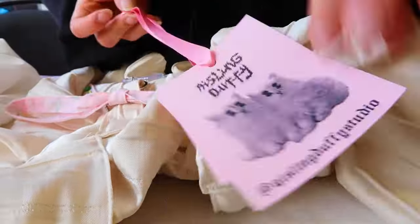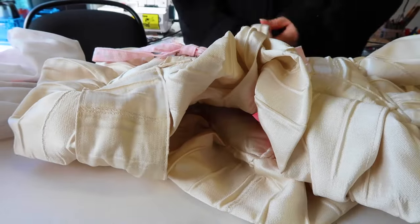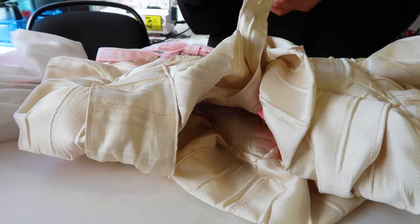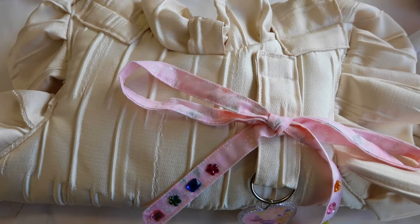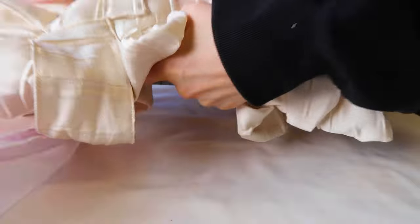That's going to be it for this week's video. I just finished packing this order and then dropped it off at the post office. I've got a lot coming up in the next few weeks — hopefully I'll be able to stay on top of getting my vlogs out weekly. Thanks so much for watching and I will catch you in a video soon, okay bye!